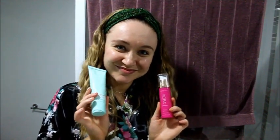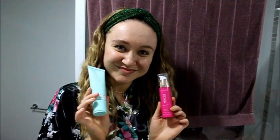Hi guys, welcome back to another video. Thanks so much for watching. This is a highly requested video and it is my updated skincare routine using my Cora Organics products. I've used these products before and in an Instagram story, so this is what I use pretty much every day. Let's go ahead and get started.